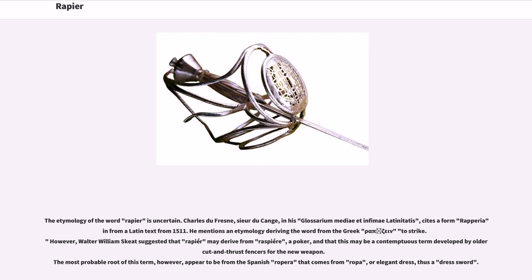The etymology of the word rapier is uncertain. Charles Dufresne, Sieur du Cange, in his Glossarium Mediae et Infimae Latinitatis, cites a form raperea from a Latin text from 1511, mentioning an etymology deriving the word from the Greek rhapizein, meaning to strike. However, Walter William Skeat suggested that rapier may derive from raspier, meaning a poker — possibly a contemptuous term developed by older cut-and-thrust fencers for the new weapon. The most probable root of the term, however, appears to be from the Spanish ropera, which comes from ropa, or elegant dress, thus meaning a dress sword.